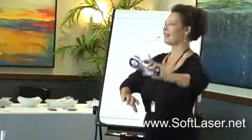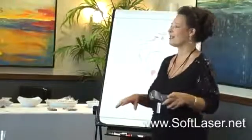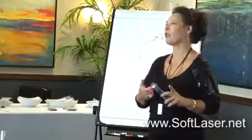Is it harmful for the eyes at all? Not at all — we actually treat macular degeneration and any sort of eye disorders with it. It's very, very low power.